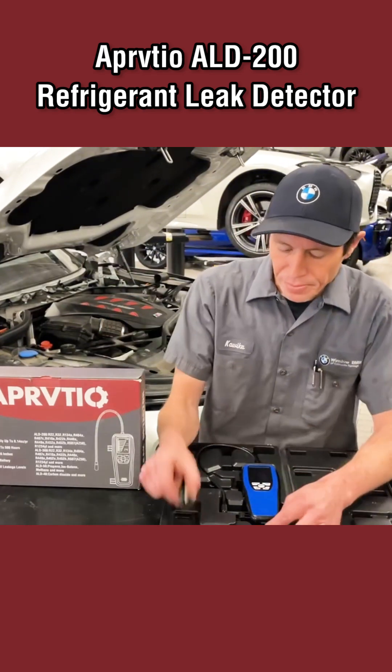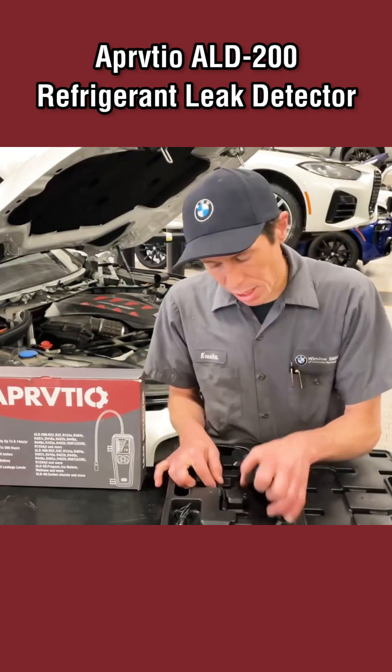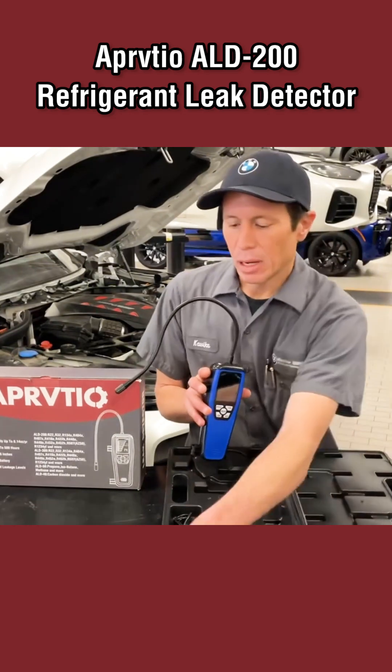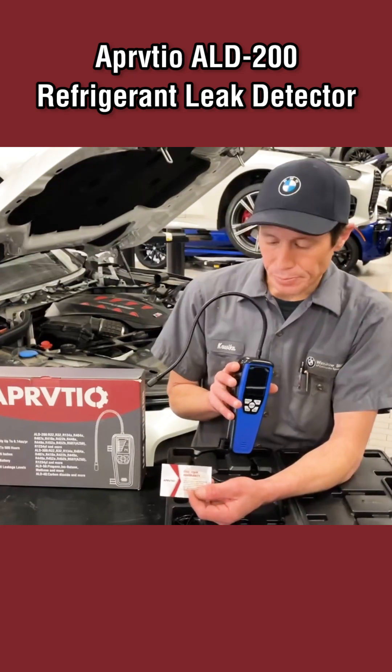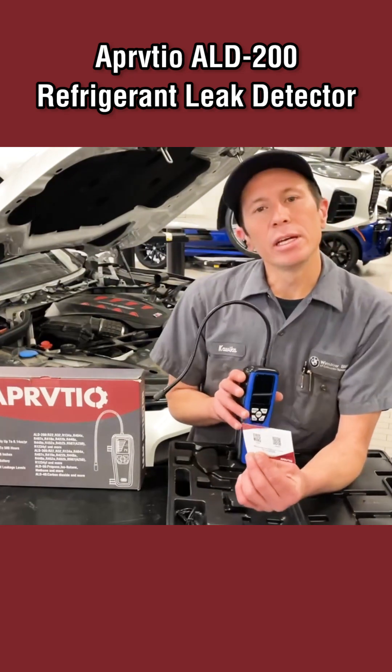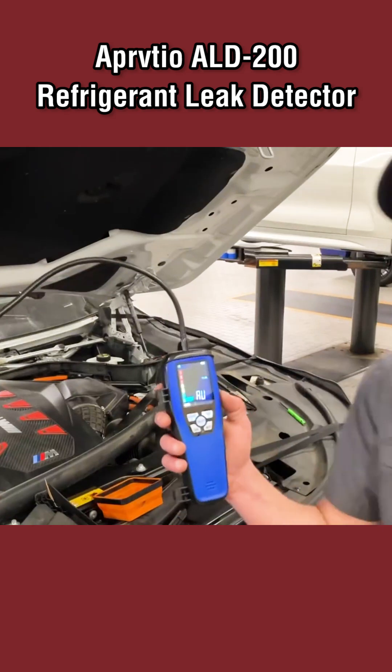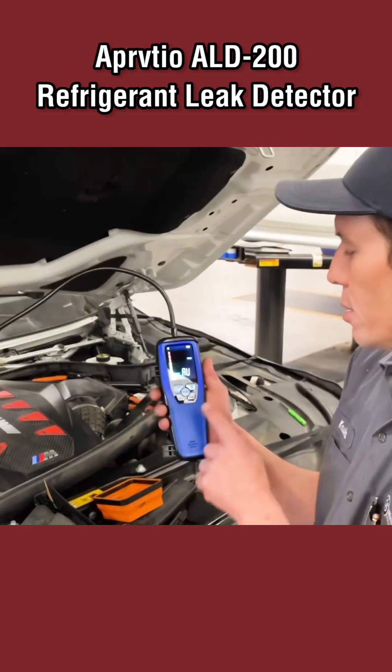Once you've turned it on, you can hear it beeping. You can hit the mute button if you like and just go off of these bars, but I like to hear it — it lets you know right away when you've hit a refrigerant leak.